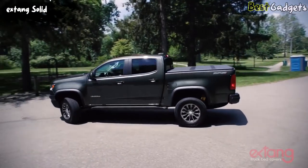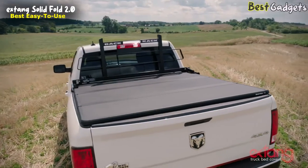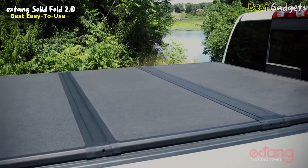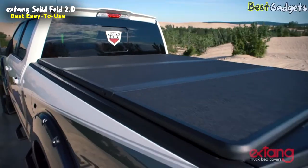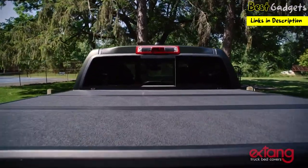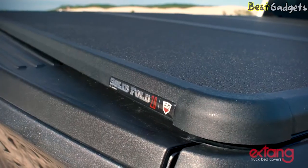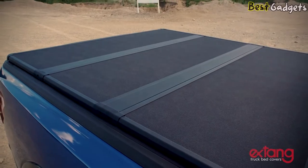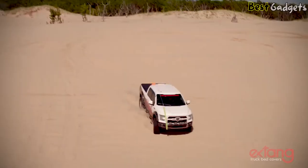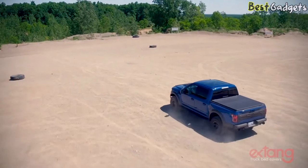Number 3: X-Thang Solid Fold 2.0 — the best easy-to-use hard folding truck bed tonneau cover. It's priced at around $950. The Solid Fold 2.0 features a black matte finish and textured, powder-coated aluminum frames and hinges for extra wear resistance and protection. The cover matches your truck's bed caps for an integrated, cohesive appearance and completes the look of your truck.